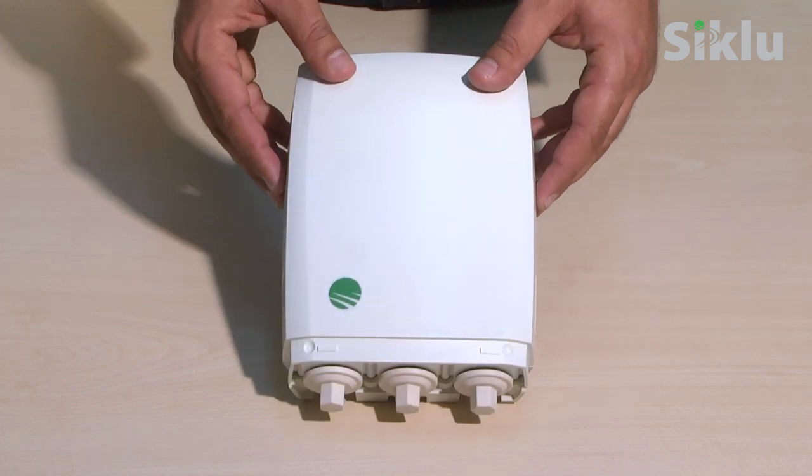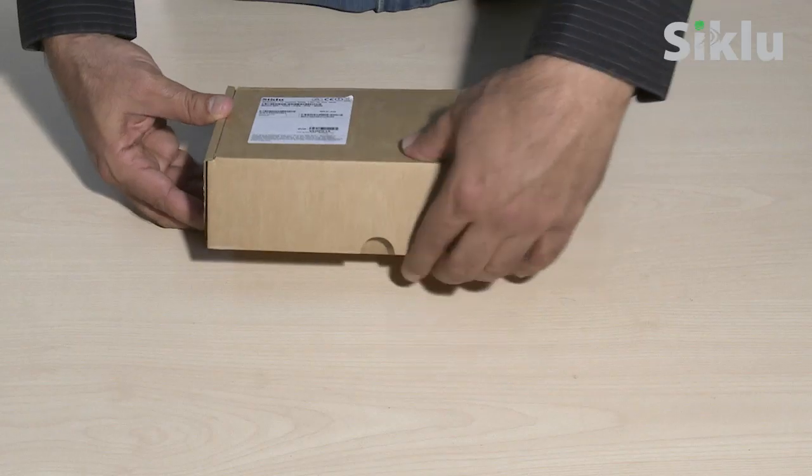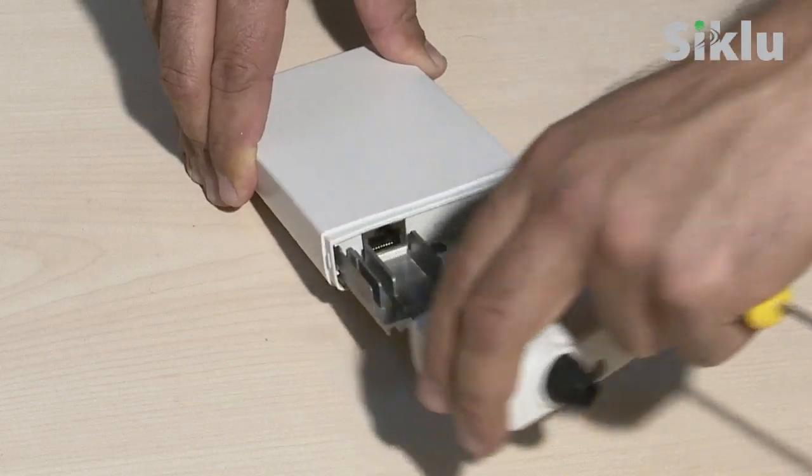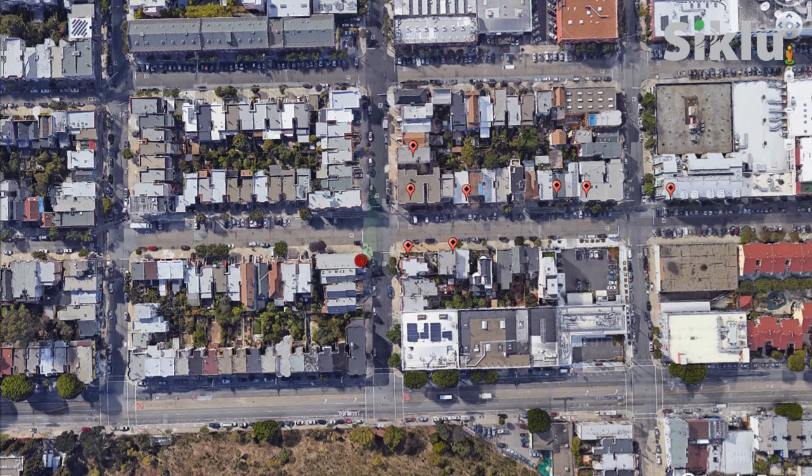In this video we're going to show you how quick and easy it is to install and commission the Multi-Haul V-Band, or 60 gigahertz, point-to-multipoint multi-gigabit radio. A Multi-Haul point-to-multipoint system consists of a base unit serving as an access point and multiple terminal units or CPEs. It uses a beamforming integrated antenna to auto-align, making installation a lightning-quick one-person job.